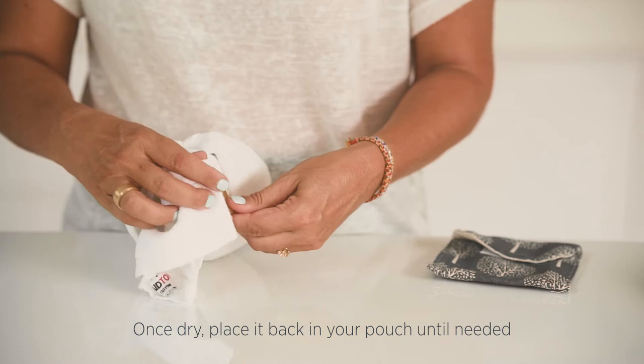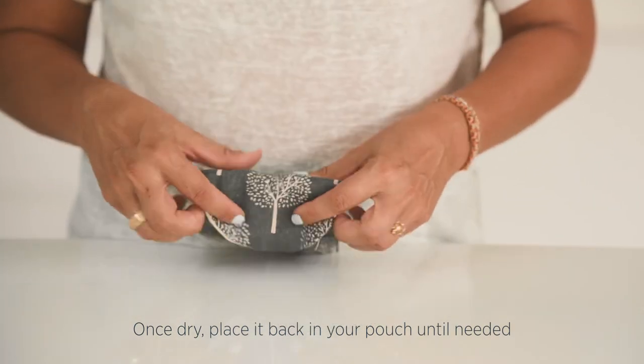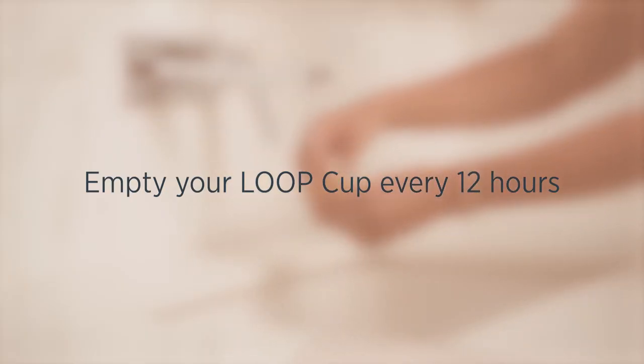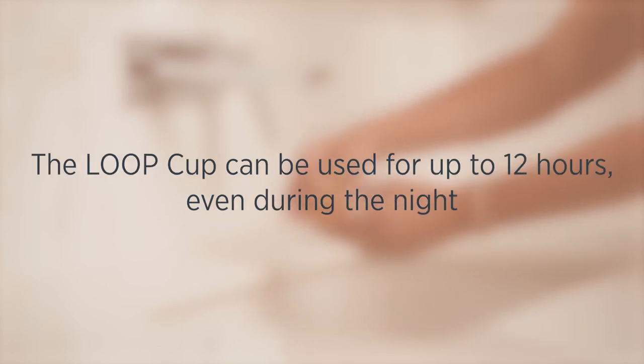Once dry, place it back in your pouch until needed. We recommend emptying your lube cup every 12 hours, then simply rinse and reinsert. The lube cup can be used for up to 12 hours, even during the night.